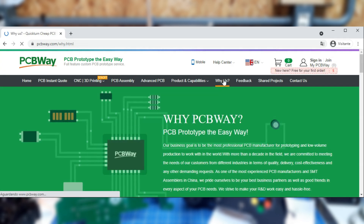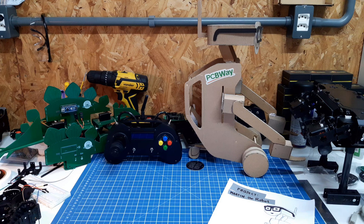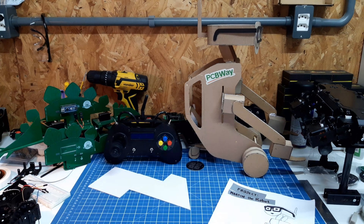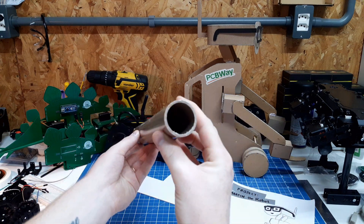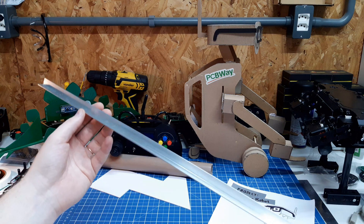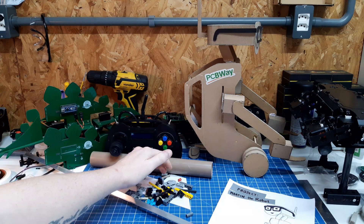From PCBs to mechanical parts, PCBWay is the one-stop supplier for a project. As usual, I will make my own parts with a lot of handwork, using high impact polystyrene sheets, PVC pipes, aluminum profiles, and I will also use some Lego pieces.